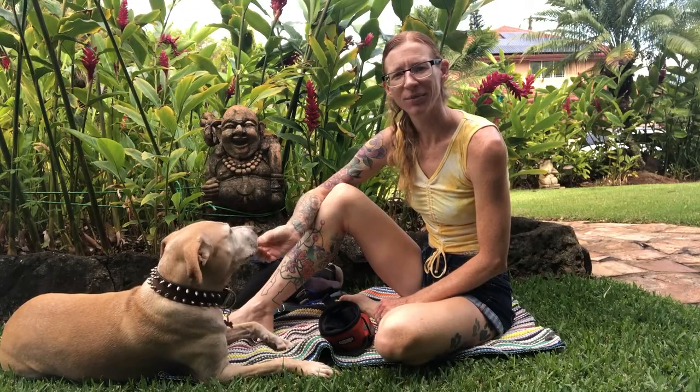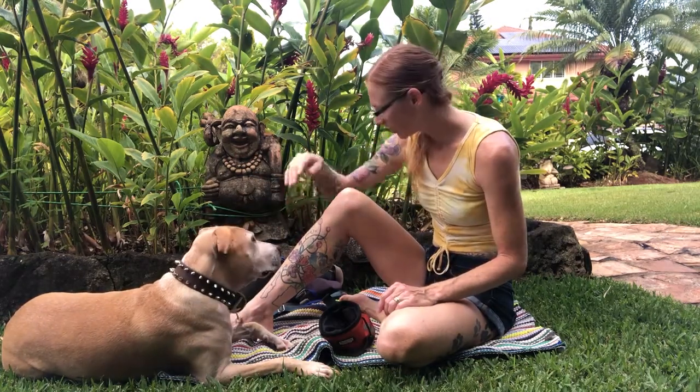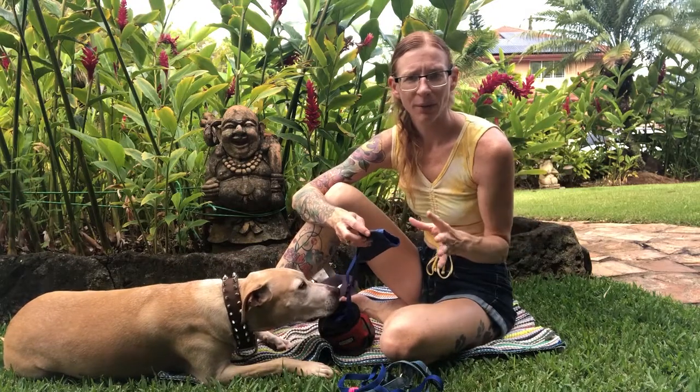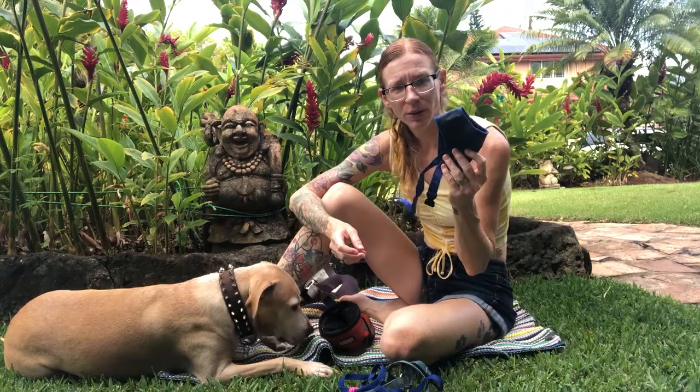Aloha, I'm Athena Angelique. Welcome to Such Good Dogs. Today we're going to talk about how to introduce your dog to a new tool such as a collar, a slip lead, a head collar, a muzzle, and a little bit about muzzle training. This is Miss Ahsoka. I wanted to go over muzzle training because I've had a lot of clients asking me about that lately, but you're going to do the same kind of thing for everything else new that you introduce to your dog. So we're going to start with the muzzle today.